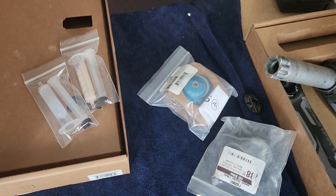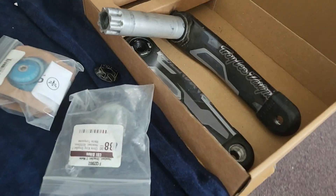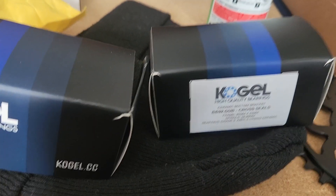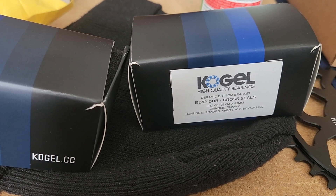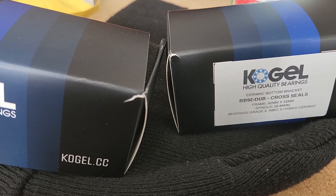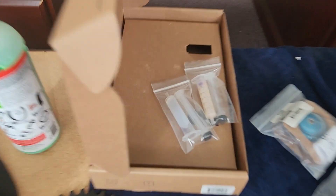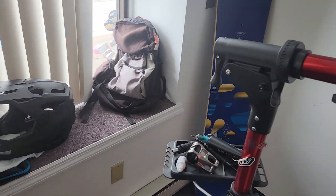I'm going to get rid of those extra headset spacers if anybody needs them — Chris King. Finally got the right one: BB86/92 press fit DUB cross ceramic bottom bracket. Thank you Kogel! Big shout out — they're coming to us out of El Paso, Texas. They also included maintenance grease as well as installation grease.